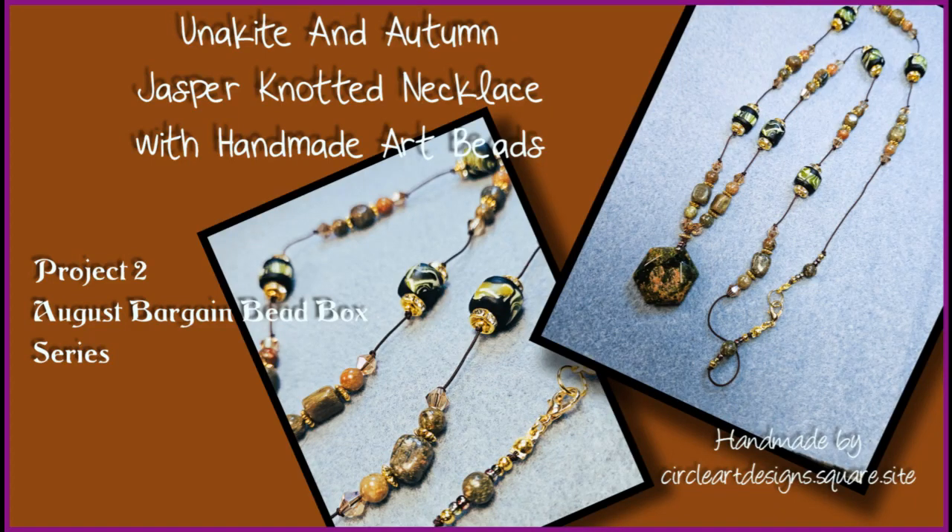Hi, Katherine here with Circle Art Designs. Today we will be working on a Unikite and Autumn Jasper knotted necklace with handmade art beads. I just love this piece and I love the way these beautiful handmade beads fit into it. So let's gather up our supplies and get started.